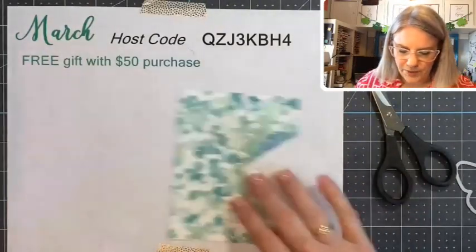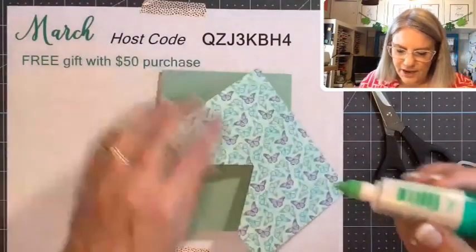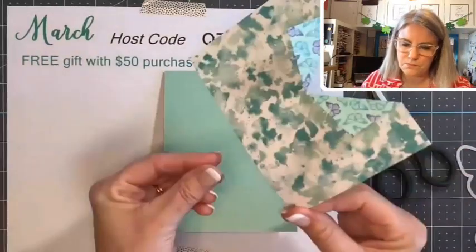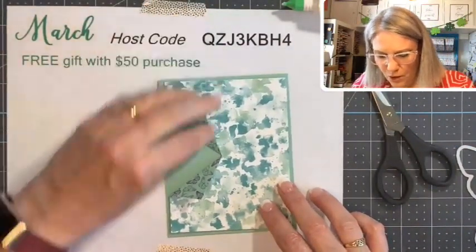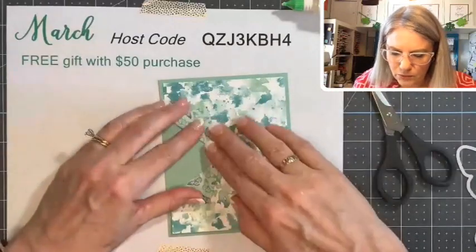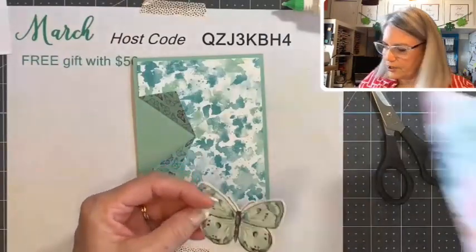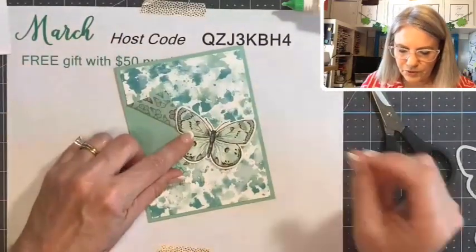Now we need to attach this layer to our card base. I'm going to use liquid glue — it's a little sturdier, and you can move it around a little before it sets. Tape will work too, since you're not really doing much moving around with this card — this is just a fold. This butterfly paper that you can cut the butterflies out of just comes right from that sheet. We're putting our little butterfly right there. Isn't that fun?